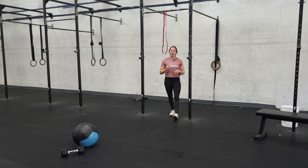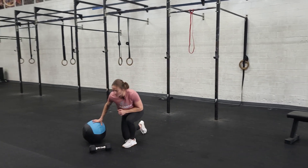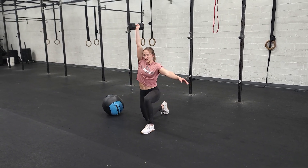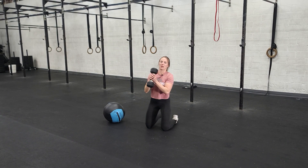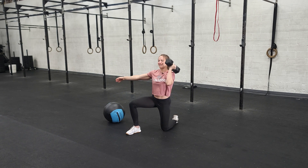After that, we're going to go into some pressing and pulling with some half kneeling single arm presses. You're going to go into a lunge position, grab your dumbbell, and do some presses. I like to do the opposite side — it's better for balance. When you switch to the other knee, switch hands and press on that side.